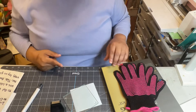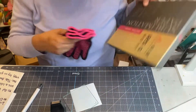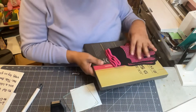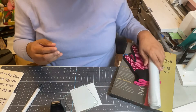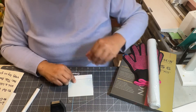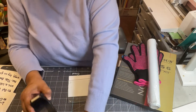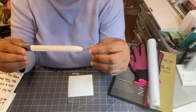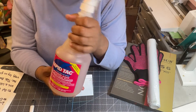Let's get into the supplies we're going to need to make this project. We're going to need heat gloves, our A-Sub sublimation paper, our Oracan 651 vinyl, our glass, our design that we're going to put on the glass, some heat tape, our weeding tool, and our Rapid Tac.